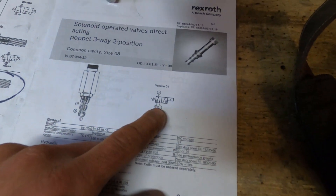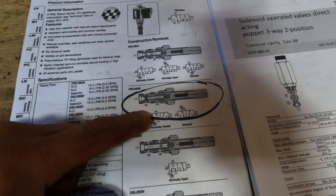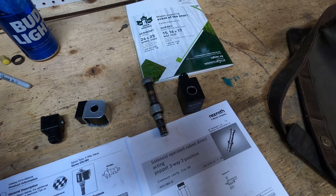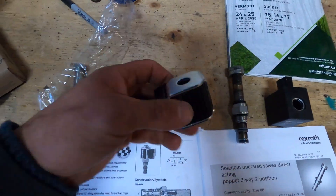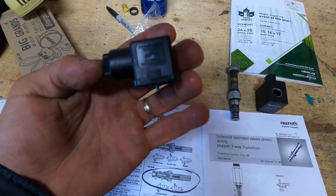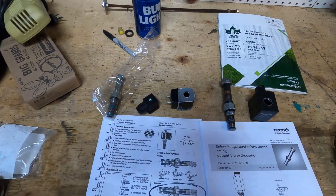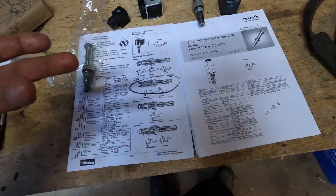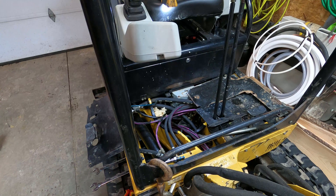We're going with the DSL-083B because we need that configuration so it does the proper functions when you activate the switch and directs the fluid in the right direction. Caterpillar wanted I think eight or nine hundred dollars for the whole block. This Parker valve was around a hundred dollars Canadian. You can't use the old actuator — you have to use this new one that works with Parker valves — but it's still 12-volt. This is the wiring interface: your wiring goes into there and then this thing just screws onto the side. You can save a lot of money doing it this way — it's the same valve if not better.